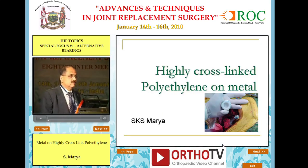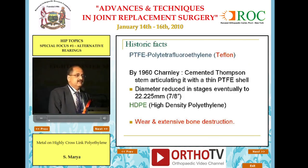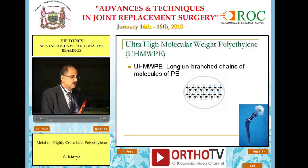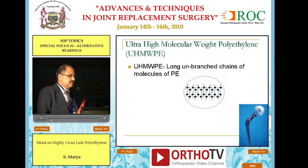One thing is wear, and another thing is how many of us are worn out by this time. Polyethylene — Teflon is what Chandler started the articulation with, progressed to high density polyethylene, and came up with wear and extensive bone destruction. Logically had to move up and came up with ultra-high molecular weight branched chains, as you can see in this. These are parallel branched chains at the suggestion of a salesman, as I said this morning.